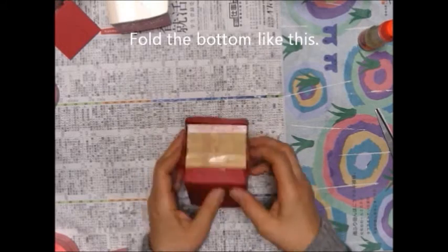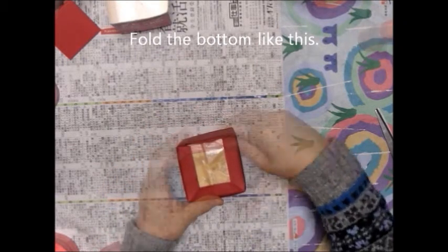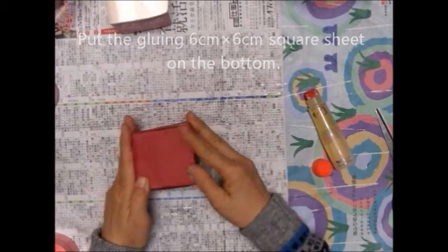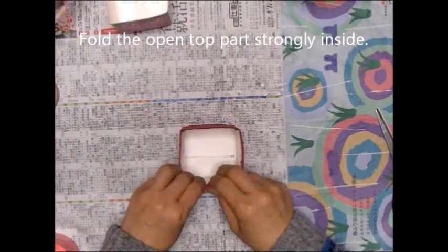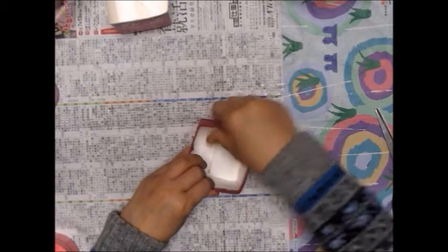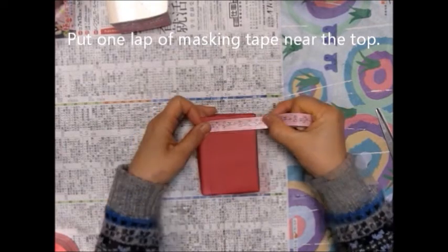Fold the bottom like this. Put the growing 6cm x 6cm seed on the bottom. Fold the open top firmly inside. Put one lap of masking tape near the top.